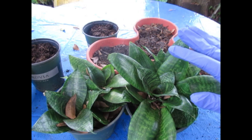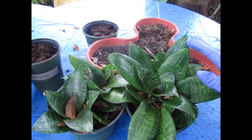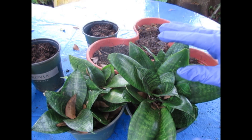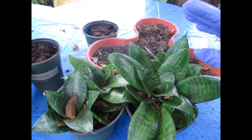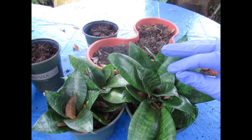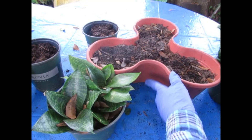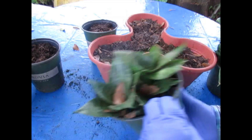It grows very well in just about any condition — dappled light, dappled sun. You can grow it outside in zones 9 through 11, maybe a warm 8, and it makes fantastic houseplants. So let's go ahead and take some of these apart and get started.